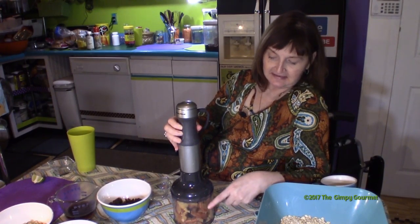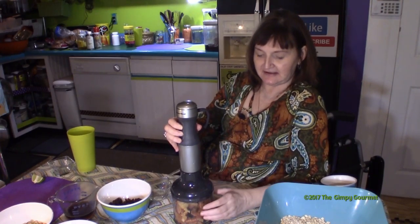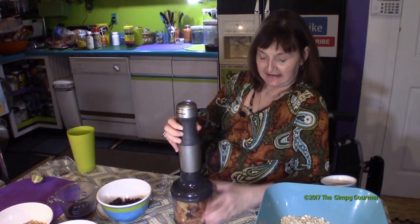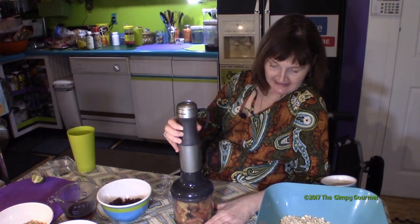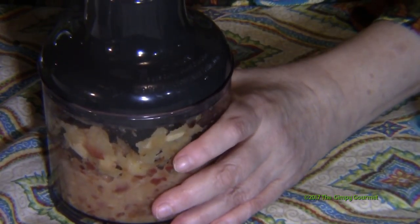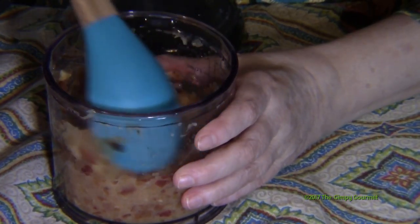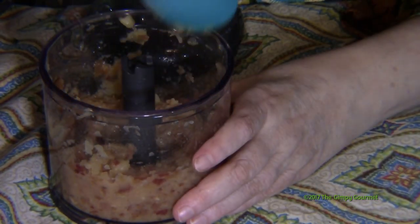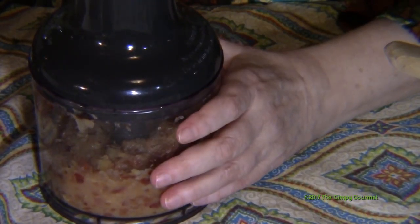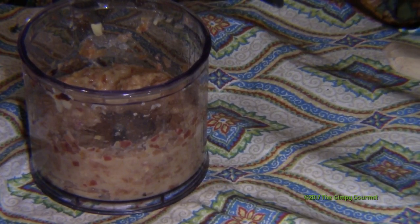I'm putting these into my KitchenAid hand mixer — it's got an immersion blender, a whisk, all kinds of goodies; we'll do a demo on that one of these days. Here is the little food processor blade in operation. We're going to scrape this down a little bit — it's kind of like chunky applesauce — and we'll probably have between three quarters of a cup and a cup, which is fine to add to our granola.